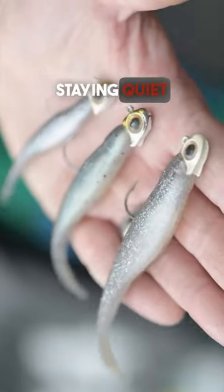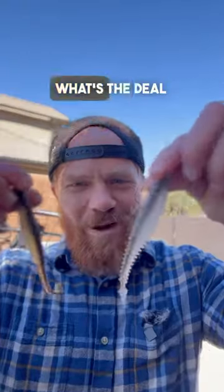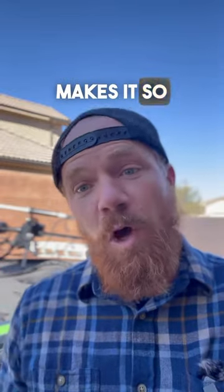All right, I'm done staying quiet on this new technique that is dominating tournament bass fishing. What's the deal with this jig head minnow? It's so simple, but I guess that's what makes it so effective.